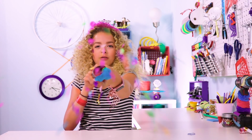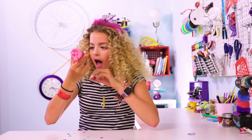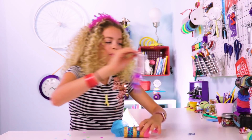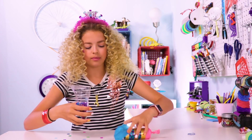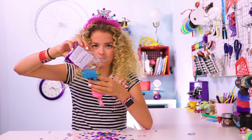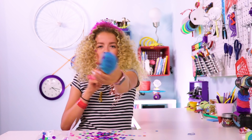Next up, a New Year's tradition that's very dear to my heart — confetti poppers. Are you ready? Fire in the hole! That works so well! I love that so much! And you can refill them too. Three, two, one! New Year!